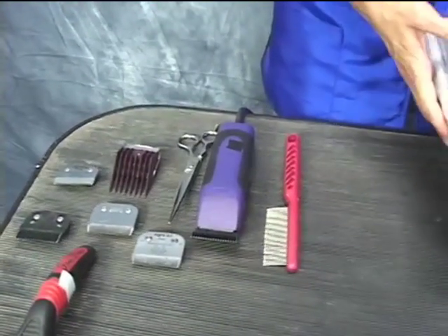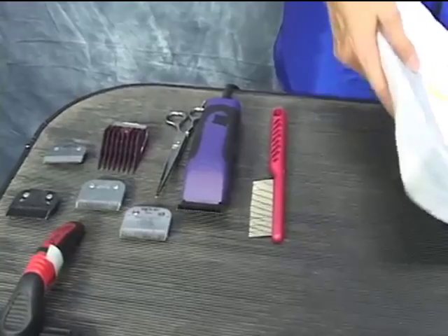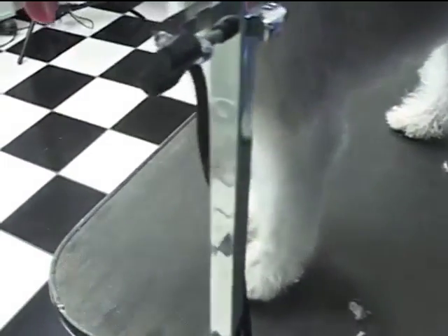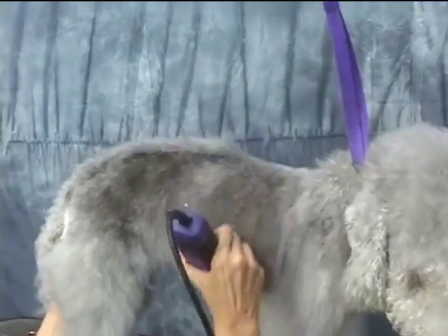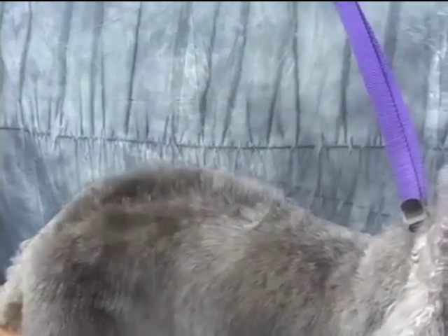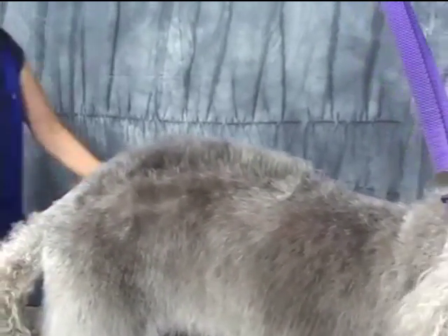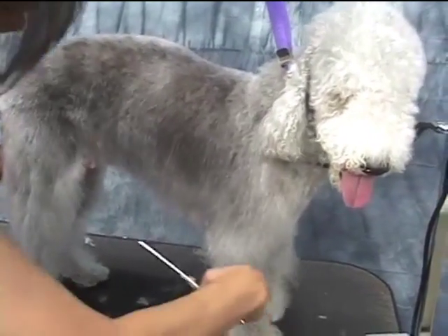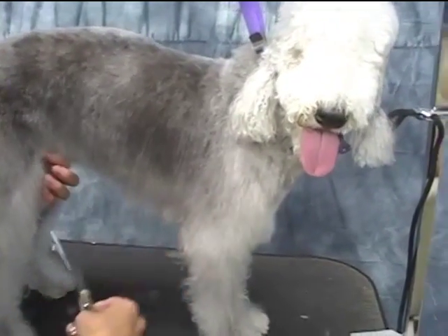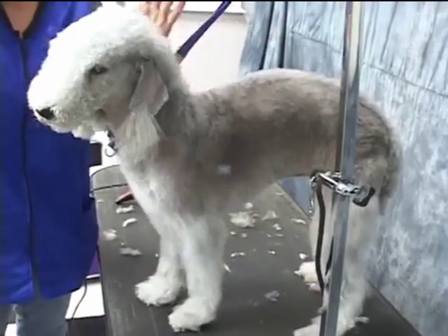So we're going to get started — I'll show you the one side that we started. We're going to begin by doing the body, then move to the flank area. I'm going to get on this side because I'm right-handed. Here's the flank area — I'm going to hold out. Then we're going to move to the head and show you how to do the finished head, just a couple of minutes and we'll come back down.